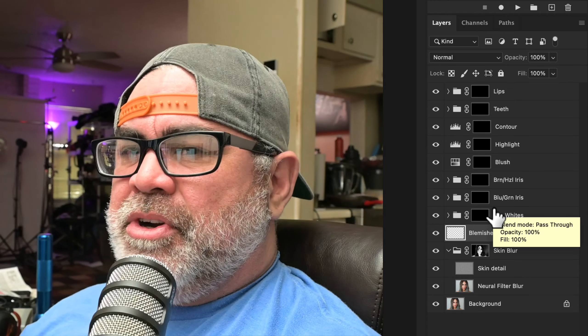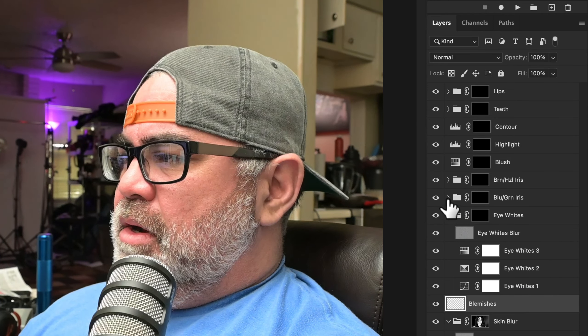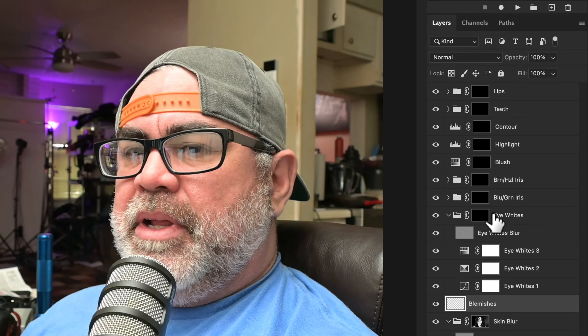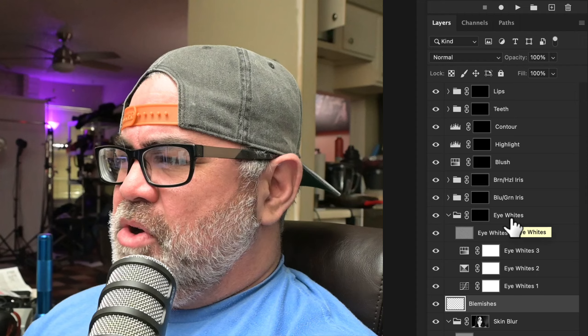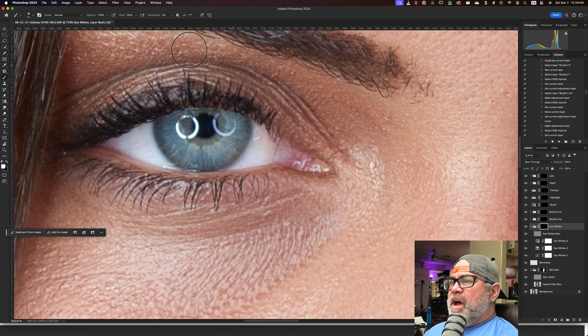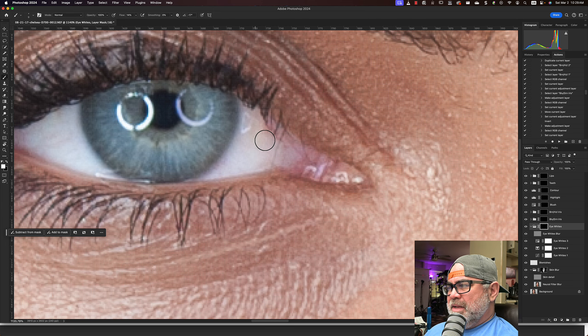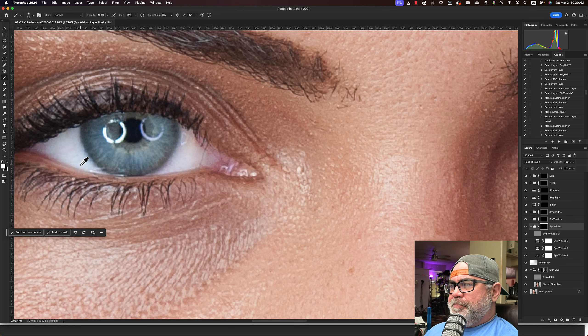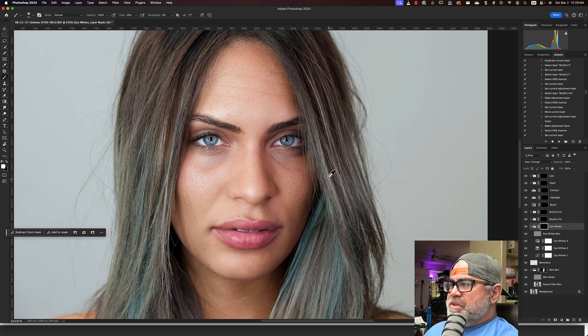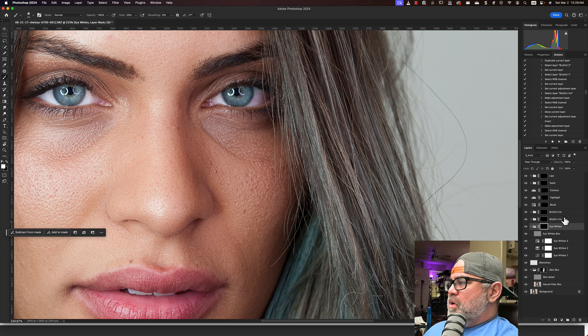This is good if you're new to retouching, but you also have to understand layer masks. Right now they're all inverted — all the layer masks are off. She's applied blanket adjustments across the entire image and named them according to her intention. For example, eye whites: you take your white brush, go in, and change your flow pretty low. This just gets rid of the capillaries — it reduces the redness of the eyes. She has two layers here: one for brown or hazel eyes and one for blue-green irises. I have blue-green irises, so I'll go with that.